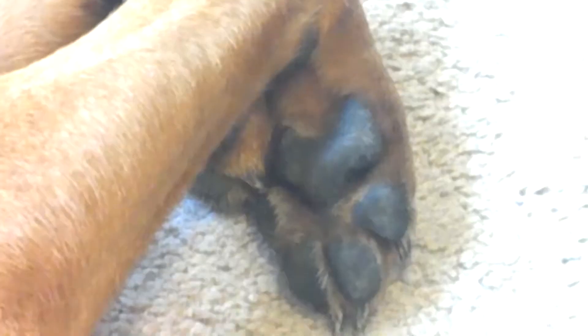Is this because I go outside too much with her, or should I just let her walk on grass and not dirt or whatever? It's really hard for me to get a photo of the dog because she won't allow it, but basically that's the one that's cracking right there, but I don't know what to do about it.